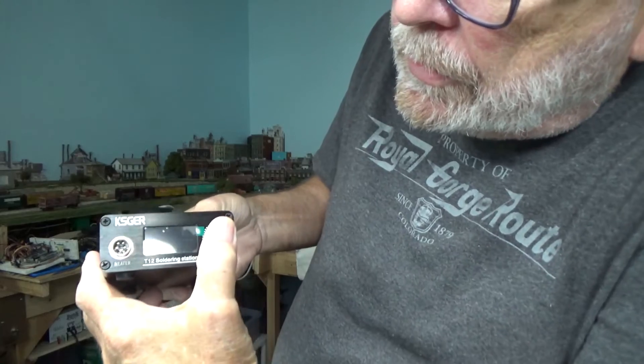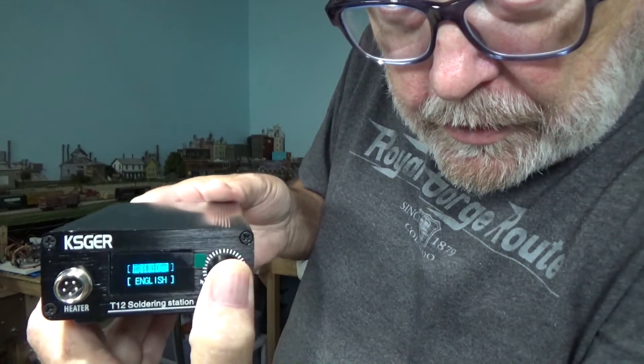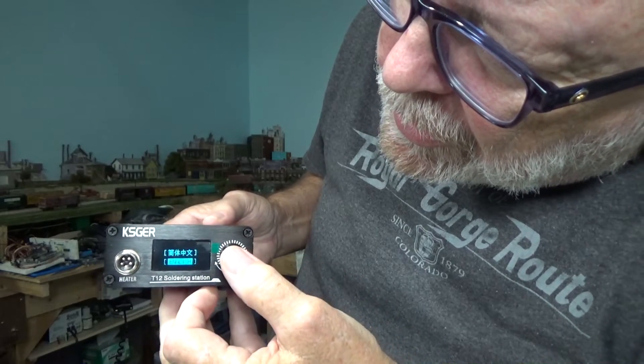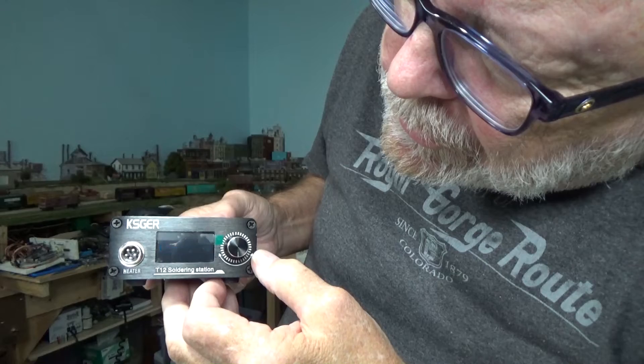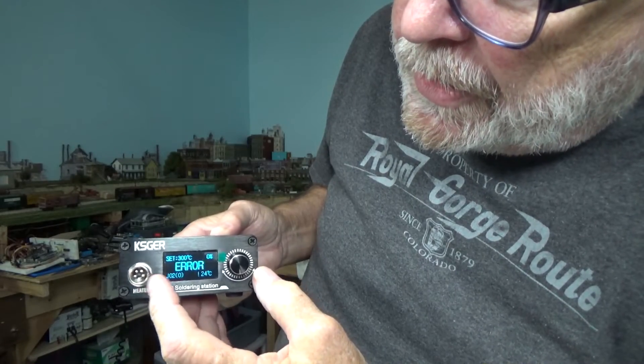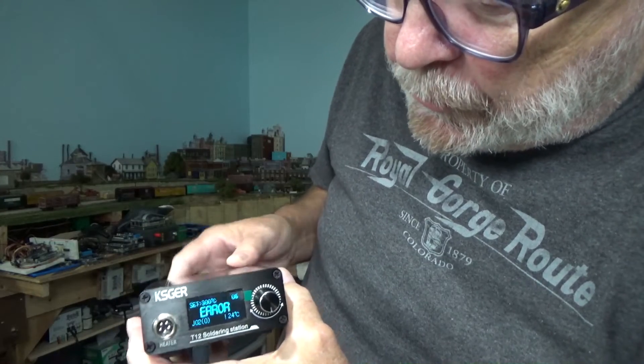Then I thought, well, in some products when you turn things on, you hit another button while you're turning it on and you come up to a setup menu — and that's what I did here. I push in the rotary encoder — you can also push it in — just hold it in and turn it on. It takes a while, and you can see the display. You bring it down to English, hit that, and then because I don't have the soldering iron in there it shows an error, because you have to have that in there when you start it up. So let's go through the menu.